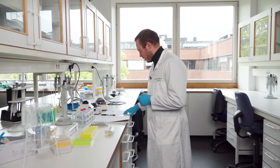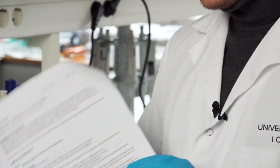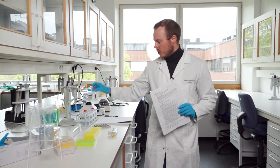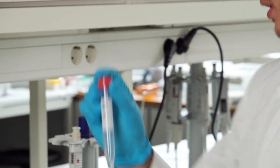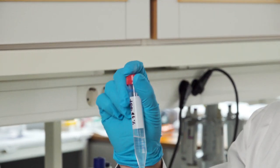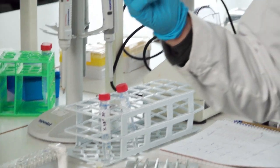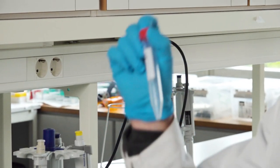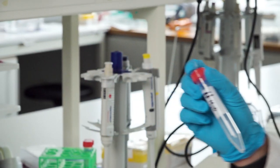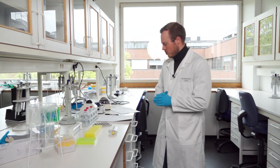Before you start, read the appropriate protocol. It states clearly what you need. One of the most important things is that you need 85% ethanol — to mix it, take the required volume of 96% ethanol and add the right volume of water to get the correct percentage. It's important to use very clean, PCR-grade water so you don't add any contaminants.